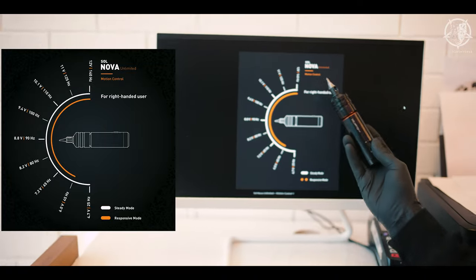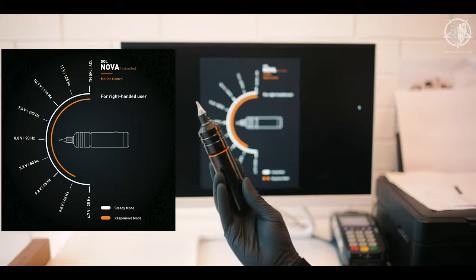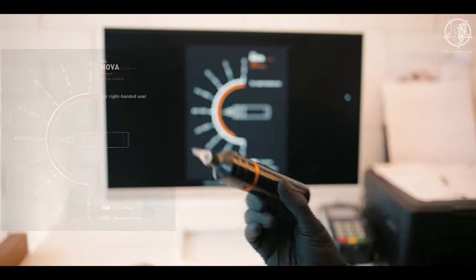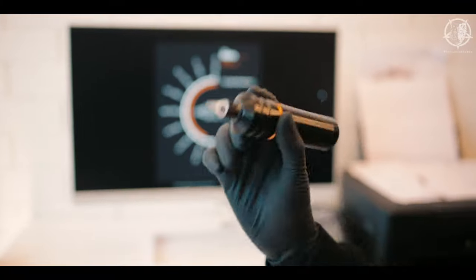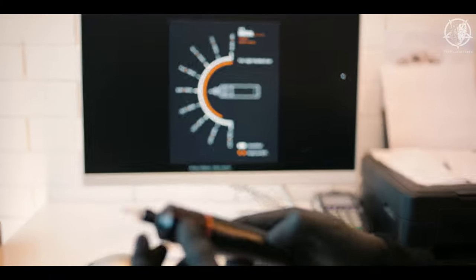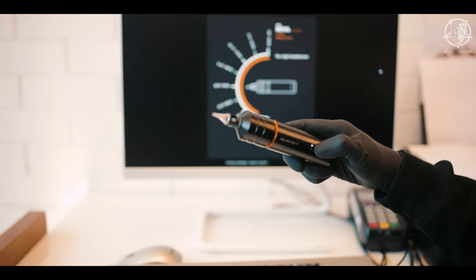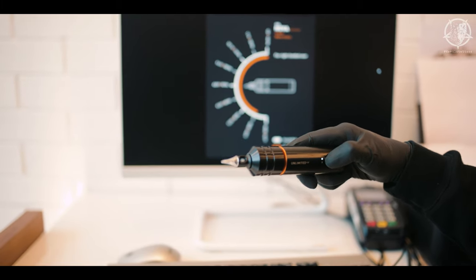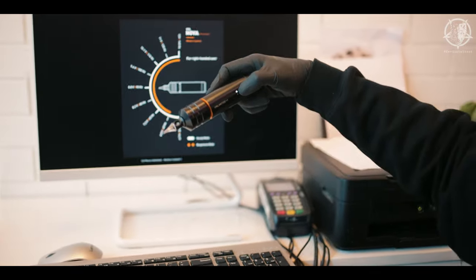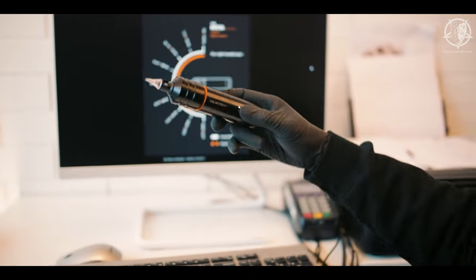Right now it's turning at 12 volts and 140 hertz — that means it's going back and forth 140 times per second. If you want a lower voltage, you move the machine to a different position and hold the button. Whichever position it's in when you press, that sets the voltage. I usually pack colors going a bit slow, so I go by the sound of the machine and its vibration rather than looking at the chart.